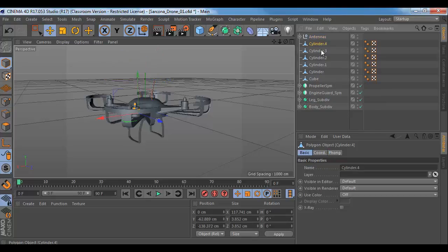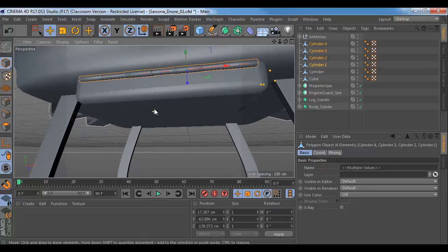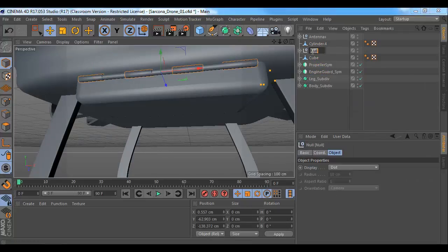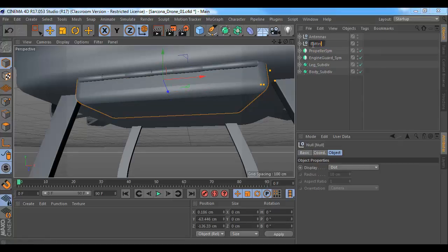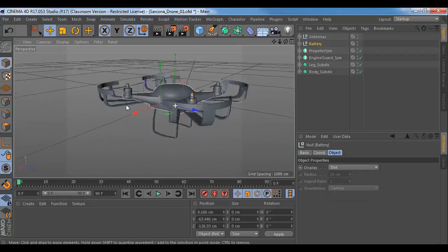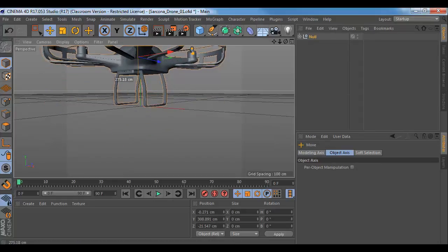Go through and organize your stuff — so these are my antennas. I'm going to group these and call these the hinge for door, hinge pin, battery door. And I can just group all the stuff and say battery — so everything is nice and organized. That's pretty much it, and then just group everything together, and I can move everything at once and just kind of set it on the ground.